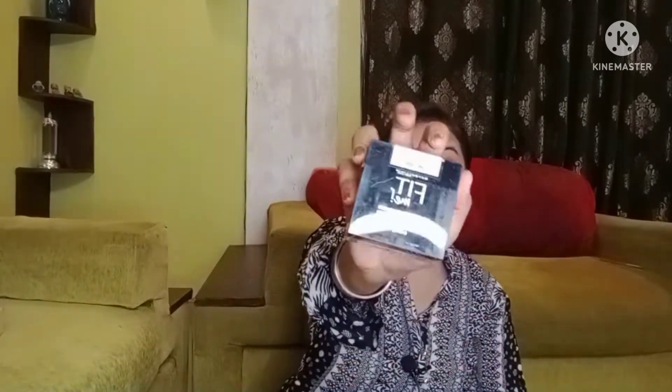Hey guys, welcome back to my channel. My name is Strishti and you are watching Strishti. Hope you are doing very well and enjoying my videos. Today I am going to share another review video which is going to be the Maybelline Fit Me loose finish powder, shade 15 Light Lager. I purchased it from Purple and I am going to give you a detailed review.